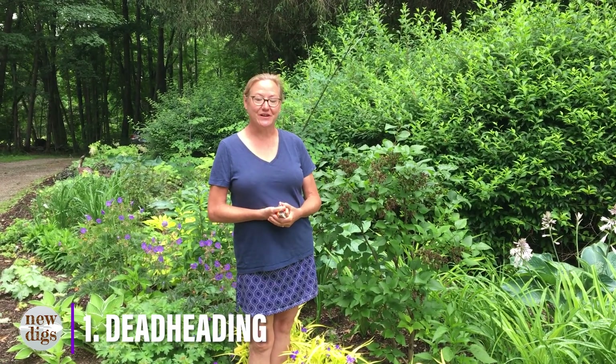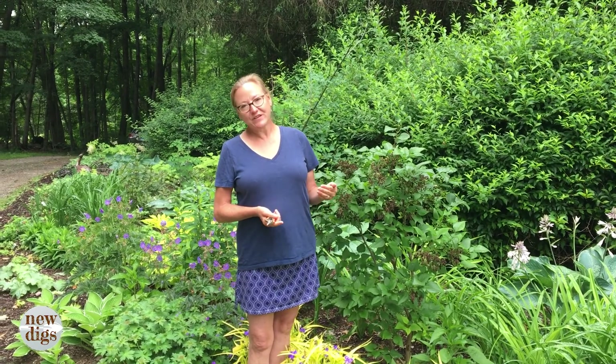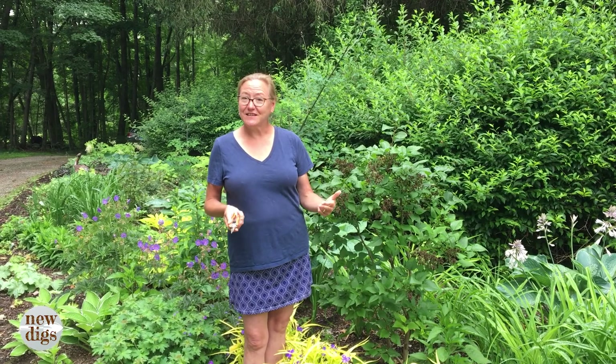Job number one for this time of year is deadheading, and all that means is cutting off flowers that have already bloomed and died on a plant. There are a bunch of reasons you'd want to do that. One would be just for aesthetic reasons — you want the plant to look better, you don't want dead flowers hanging around. A second reason, particularly for perennials, is that you don't want them to waste time setting seed.